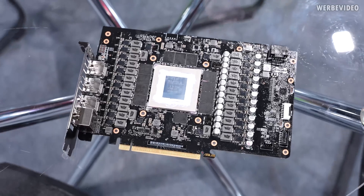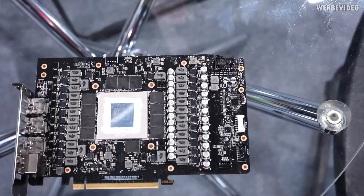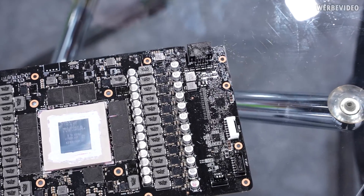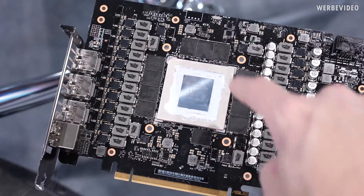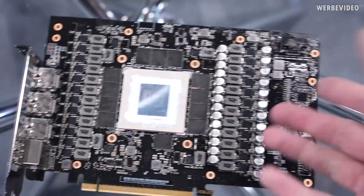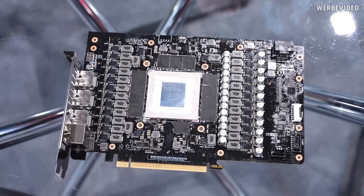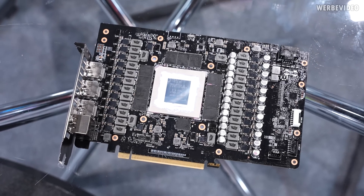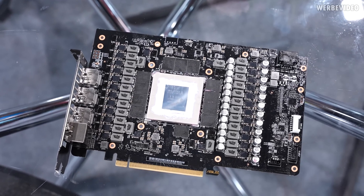The GPUs are binned, so it could be that they're binning Strixes and turning them into Matrix cards. The major difference will probably be the cooler and the BIOS, which has a higher stock TDP. This card is fully prepared for liquid nitrogen overclocking — there's thermal paste and Vaseline all over the card to insulate it from condensation. So, should I call it the Strix Matrix? Not quite sure.